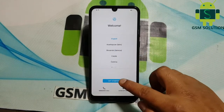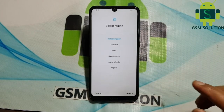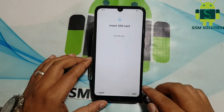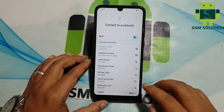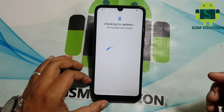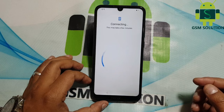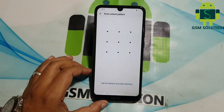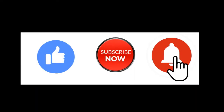Hello friends, welcome to my channel GSM Solution. Today I am sharing how to hard reset and screen lock remove on Huawei Honor 8A. If you want to learn more new things about mobile software, please like, share, and subscribe, and don't forget to comment below and give suggestions about my videos — I will get motivated to make new videos.